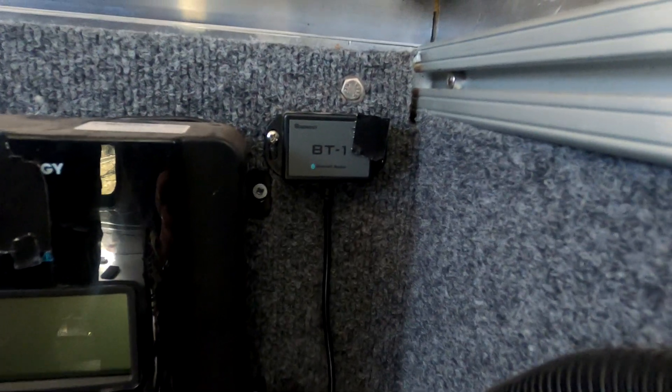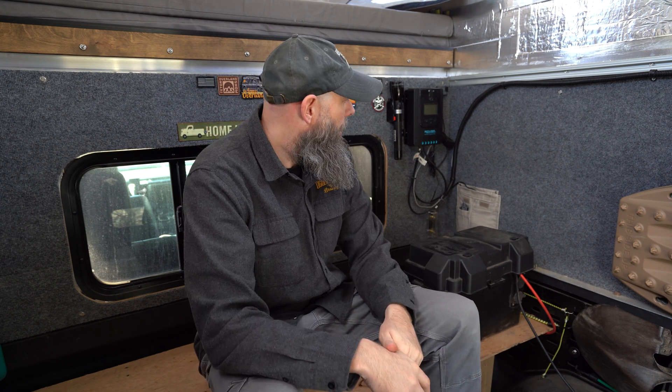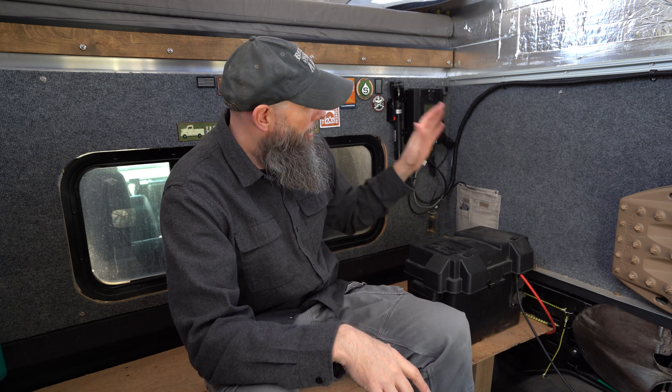That's all running into the Renogy Rover 20-amp MPPT charge controller. I went with the 20-amp instead of the 40 because I knew I wasn't going to be running a ton of power in here — I figured 20 amps is going to be enough, and if not I can always upgrade it. It'd be a pretty easy swap out. So then we just have that running down to our box.